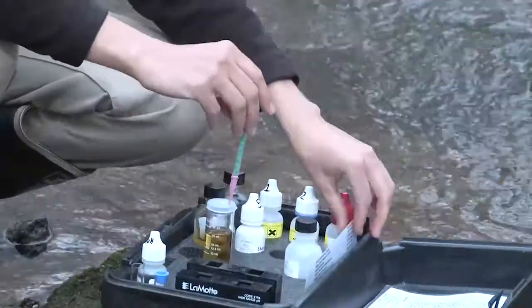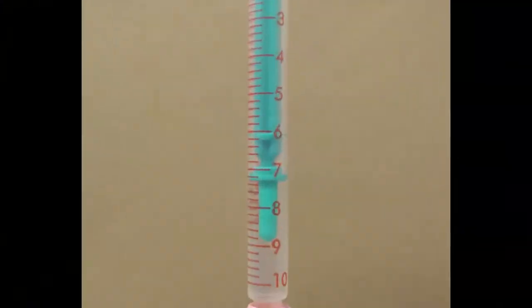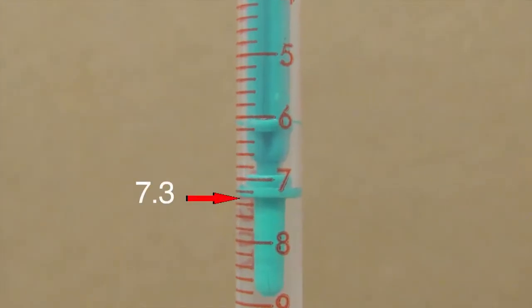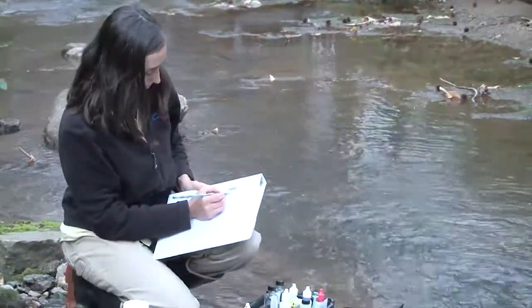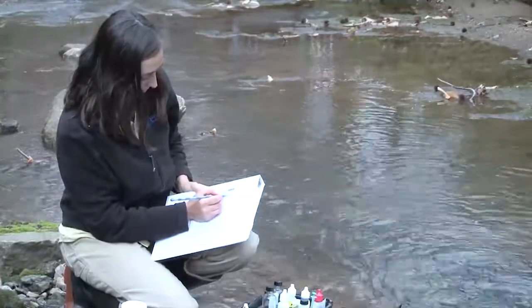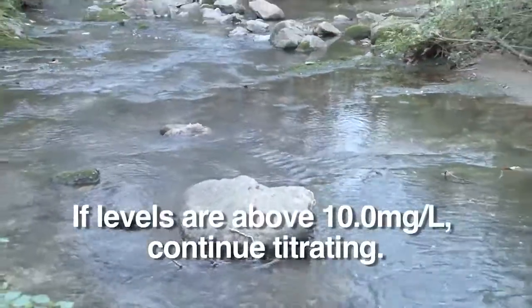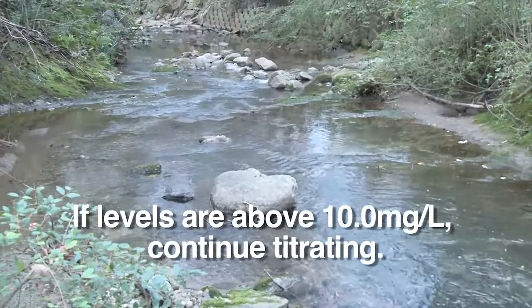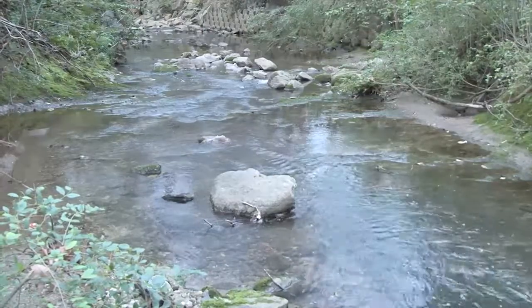Tara determines the amount of sodium thiosulfate used by reading the scale on the titrator. Each line indicates 0.2 milliliters. For this sample, 7.3 milliliters of solution was used. Because this is a direct reading titrator, this number directly correlates with the dissolved oxygen level, and it's recorded on the form as milligrams per liter, or parts per million. Tara records 7.3 as her result. If you encounter DO levels above 10.0, you will need to refill the titrator with more sodium thiosulfate and continue titrating until you reach the end point. Add the two quantities for your result.